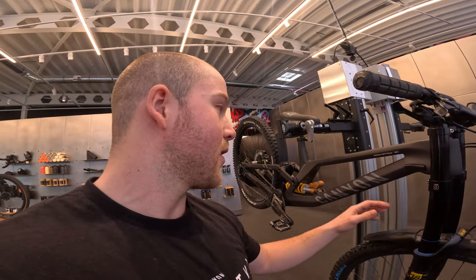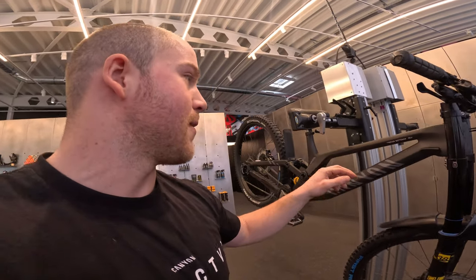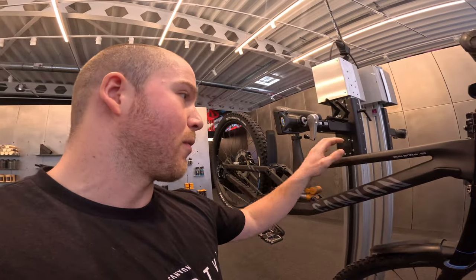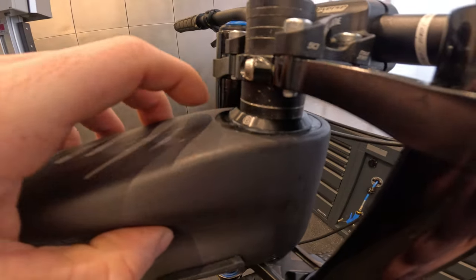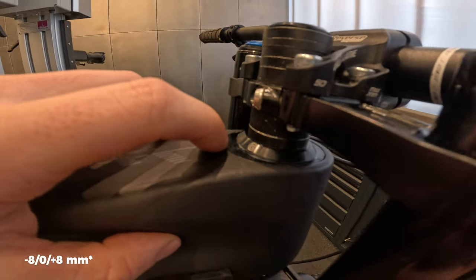A bit of background on why I'm running a smaller frame compared to a large: I felt the large was maybe a little bit too big for me, and since I'm only 174 centimeters tall I'm going to race the medium frame this season. It's currently in the middle position — you can set it to the shorter or longer setting, making it 5mm shorter or longer.